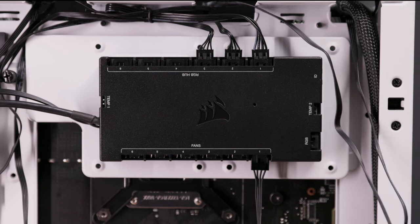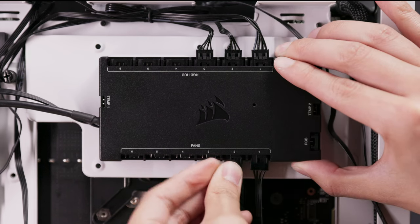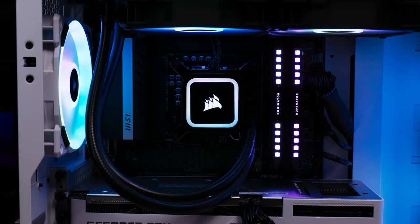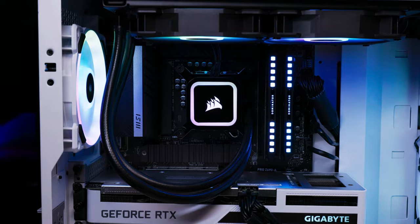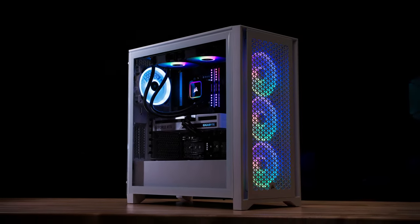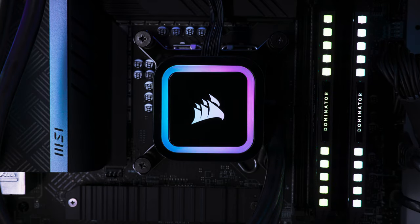However, we recommend keeping the pump connected to your motherboard's CPU fan header for power if you do this. And that's it. Corsair RGB Elite Series Liquid CPU Coolers are simple to install and offer enhanced flexibility with lighting and performance controlled by your system motherboard or through an optional Corsair iCUE compatible controller. Thanks for watching!